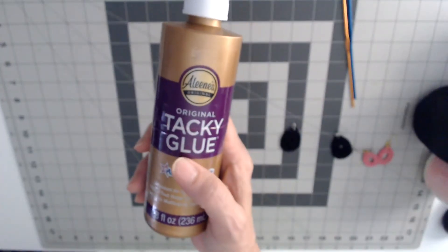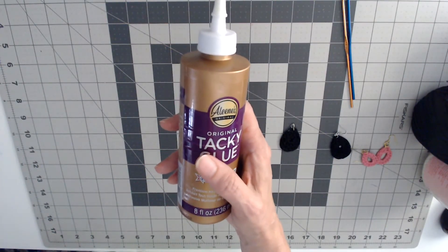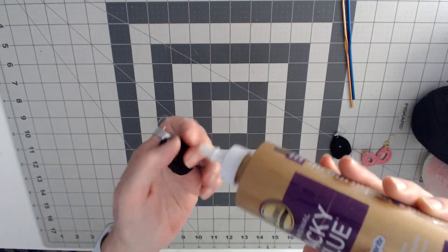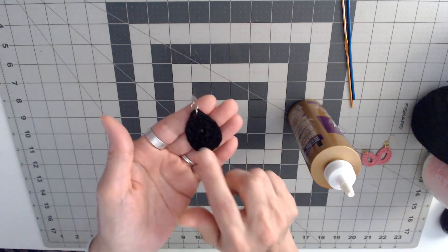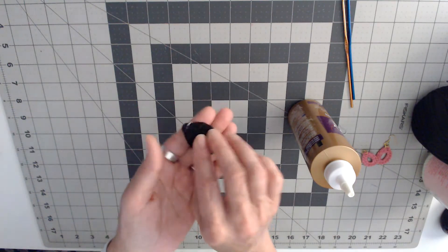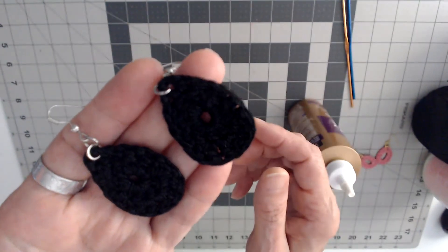You can either use that liquid starch in the bottle at Walmart — I think it's called Stay-Flo starch — or I use tacky glue. What I do is I squirt the tacky glue all on the front and on the back, then I take water and dab it in. Then I take a paper towel and squeeze all the excess water and glue out of it and just let them dry overnight. That makes them a little stiff so they won't be all flimsy and bend up.